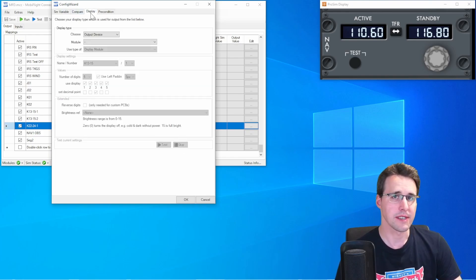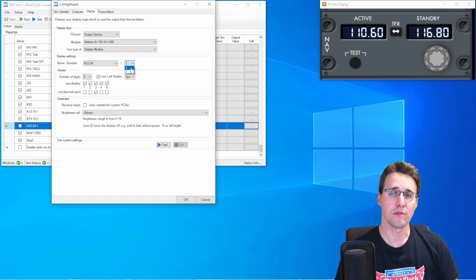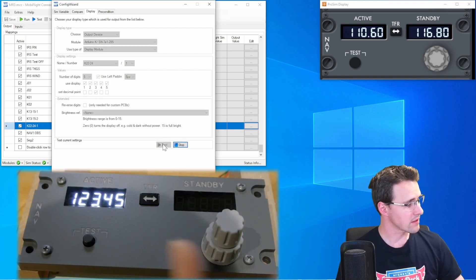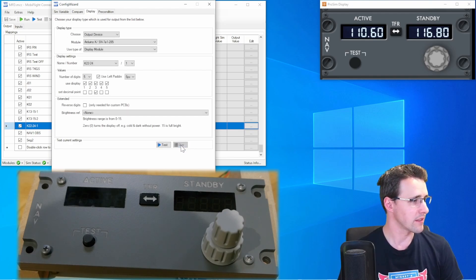On the display tab, we choose this as an output device. Our module is Arduino K, it's a display module, and the name is K2224. Because we want to control the first chip with the active segment, we choose one. We use all five digits and the decimal point will be at the third place. When we now test this, you can see all the numbers are coming in the correct order and the point is at the right place.